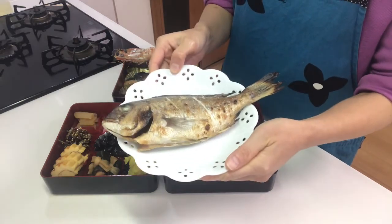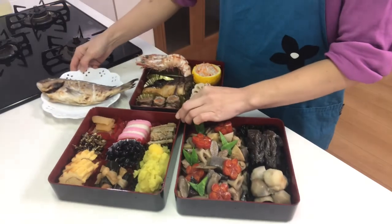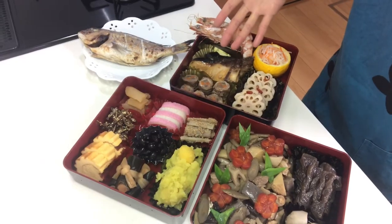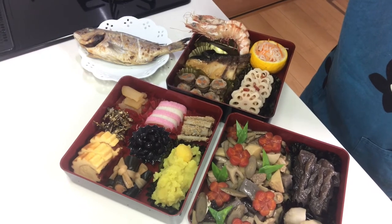And last, serve the sea bream. I'm ready for New Year's breakfast. Now you know how to make Osechi ryori. I wish you a Happy New Year. See you tomorrow!